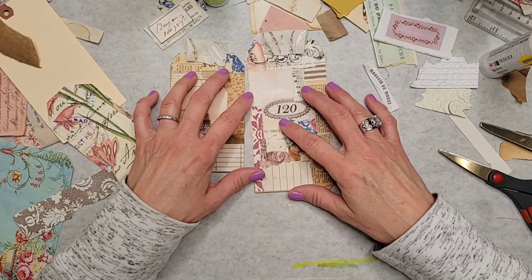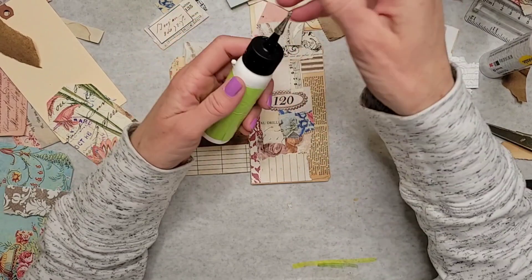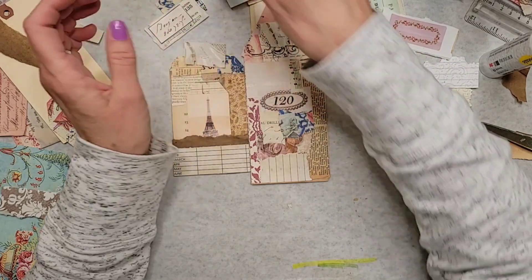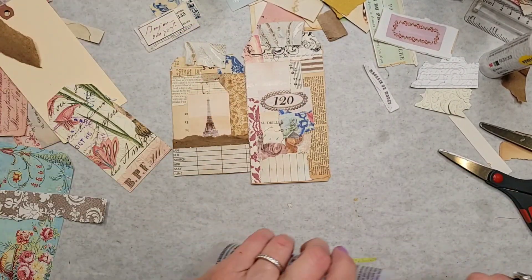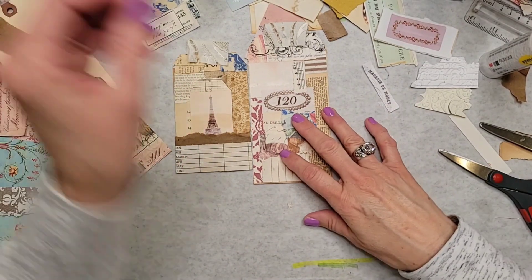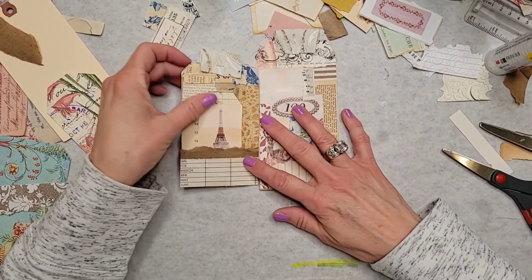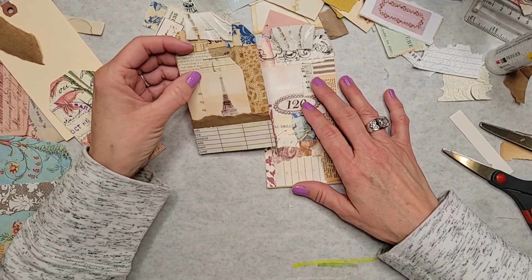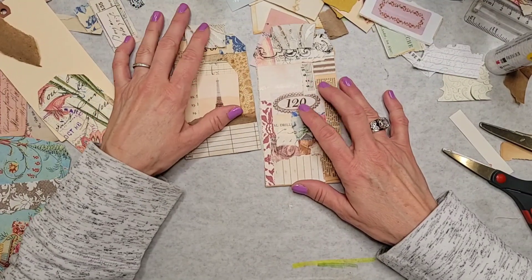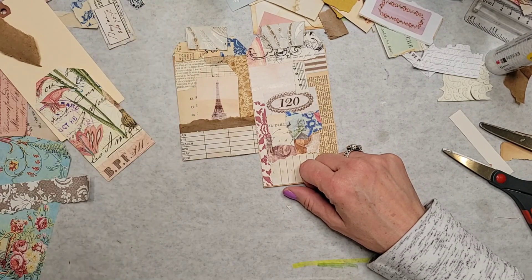Unless I change my mind and do a little something different when I watch this back — because if I watch it back and I don't like it, you know I'm going to redo it. But anyway y'all, I hope you have a great day. How handy is that? That's a great idea. I'm going to sign out for now — sign out, like I'm Breaker Breaker 1-9 or something, you know? Y'all, have a wonderful day. I'm going to load my stuff up and head over to the post office real quick. I hope you have a wonderful day. I'll miss you till I see you again. Be Wednesday, probably. All right, bye y'all.